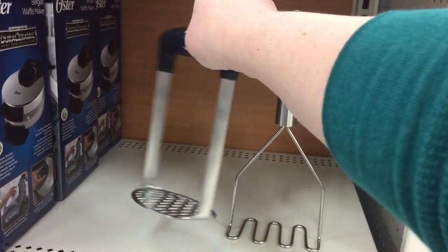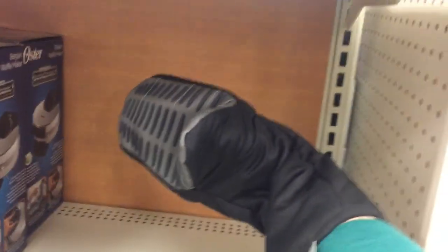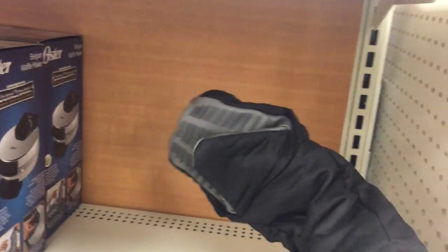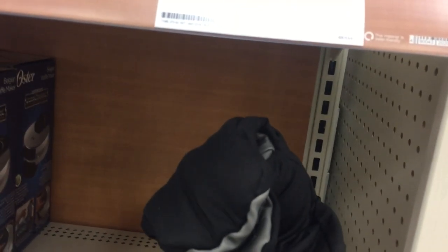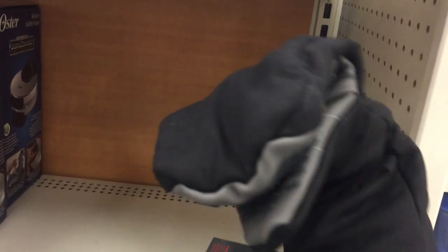It looks very intriguing and interesting to me. So here's another thing I found, and to me this is a design flaw. This is an oven mitt. Now what's wrong with this oven mitt? No eyes. If ever there were an oven mitt that needed eyes, it would be this oven mitt. I don't know what they were thinking.